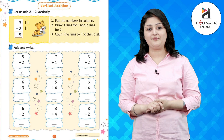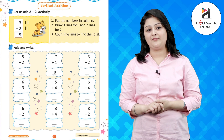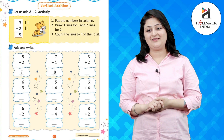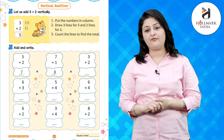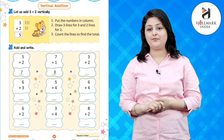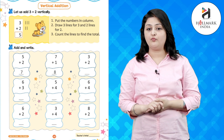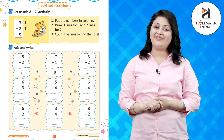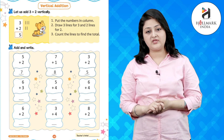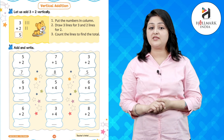Good. Now 7 plus 1 becomes 8. Now 3 lines in front of 3 and 2 lines in front of 2 — 3 plus 2 makes 5. Good.